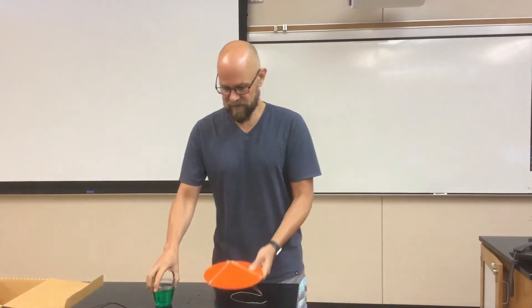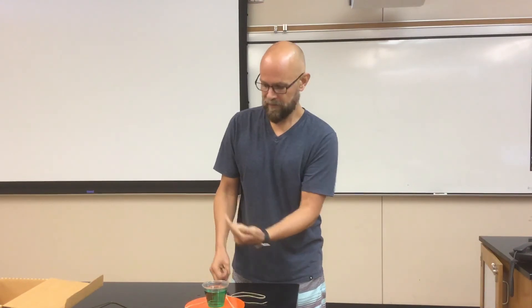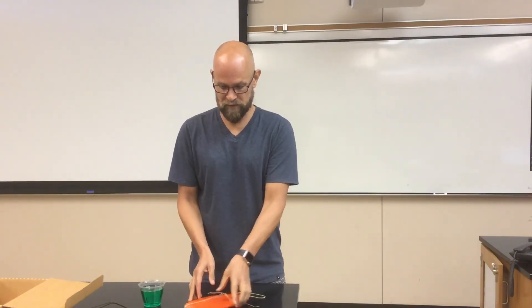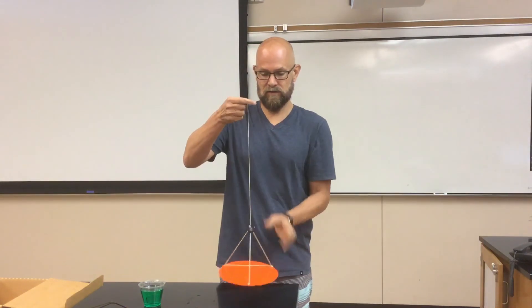By Newton's third law, if the disc pushes inward on the cup, then the cup pushes outward on the disc. We're interested in the forces acting on the cup because the cup is going in a circle. What makes the cup go in a circle? The fact that the disc pushes inward on it — so it's the centripetal force that's responsible for the circular motion. There is an outward force; there is a centrifugal force acting on the disc, but that's not the reason why it's going in a circle.